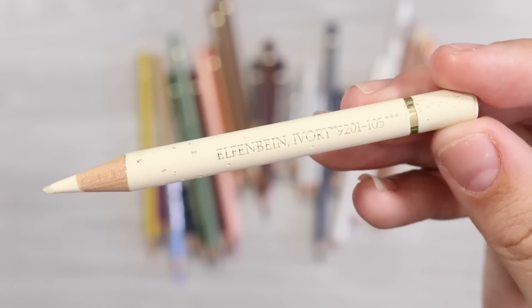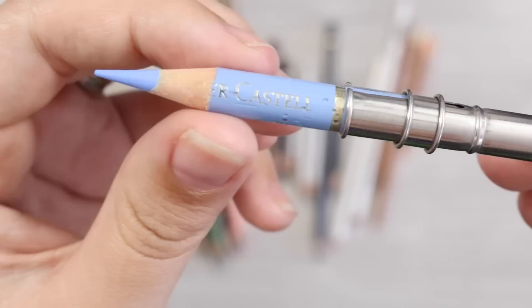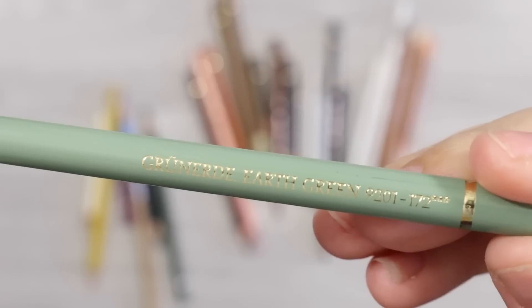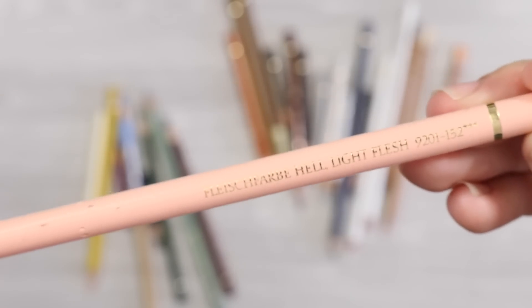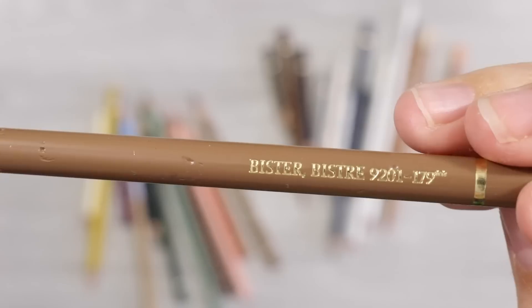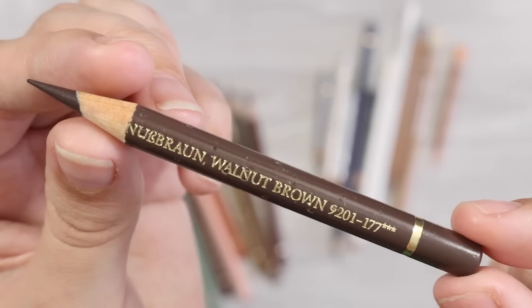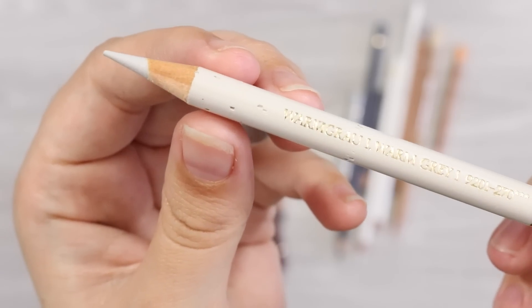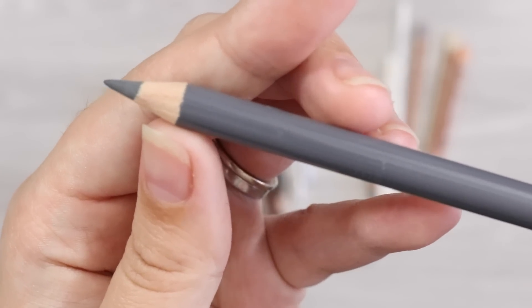We have Ivory, Dark Naples Ochre, Manganese Violet, Sky Blue, Dark Indigo, Chromium Green Opaque, Earth Green, Caput Morteum Violet, Light Flesh, Burnt Ochre, Raw Umber, Bistre, Nougat, Burnt Sienna, Walnut Brown, Warm Grey 3, Warm Grey 1, Cold Grey 1, Cold Grey 5, and finally Dark Sepia.